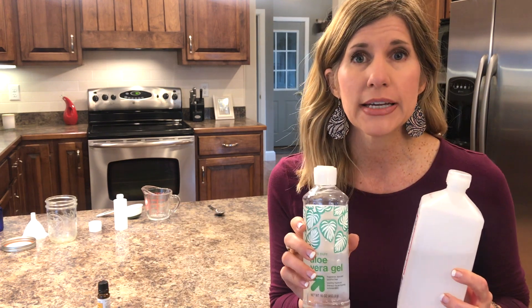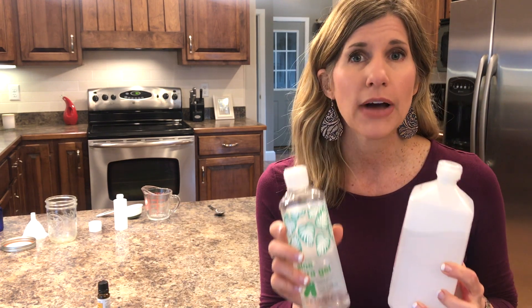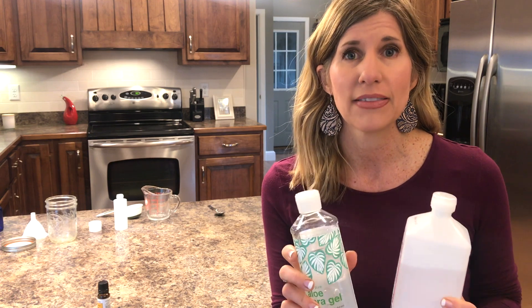It actually only takes two ingredients to kill off any viruses — the coronavirus, anything like that right now. So let me show you how to do this. It's so simple to make.